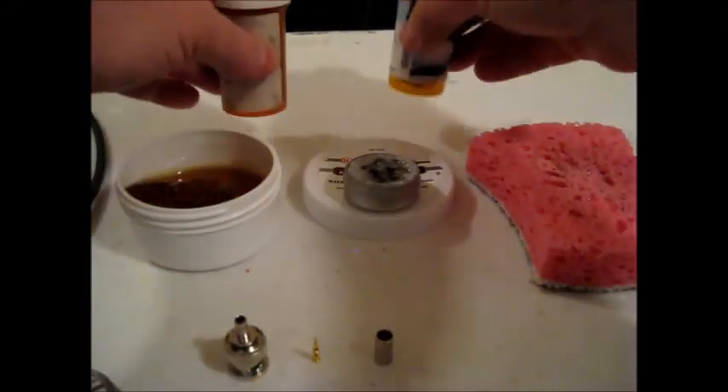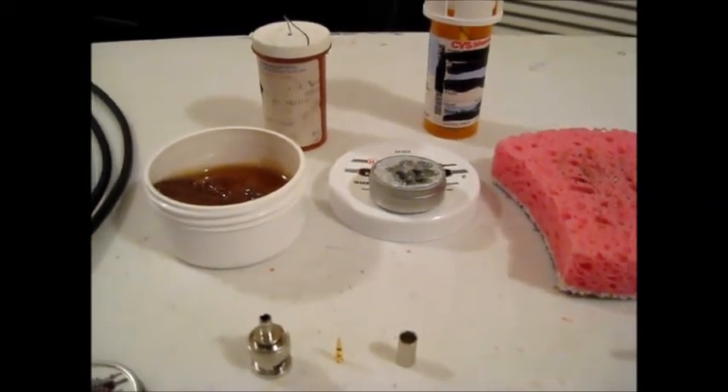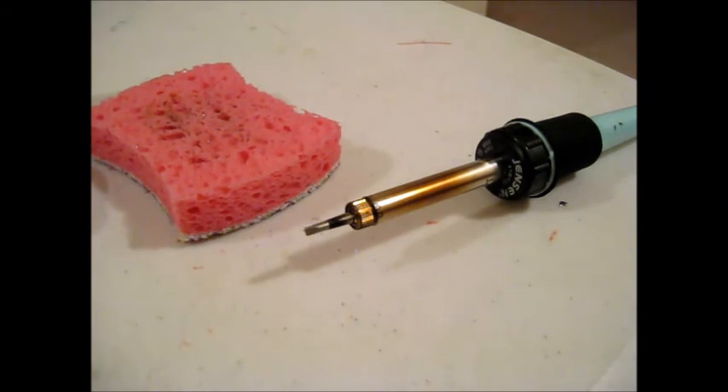I throw this in my bug out tool kit so I don't have to haul around a big heavy roll of solder. As always, thank you for watching my videos and subscribing to my channel. This has been the Comms Prepper with a short video on prepping your soldering iron for a soldering project.